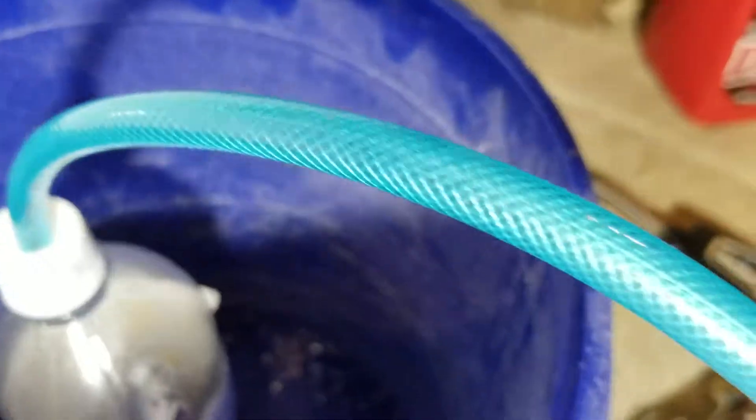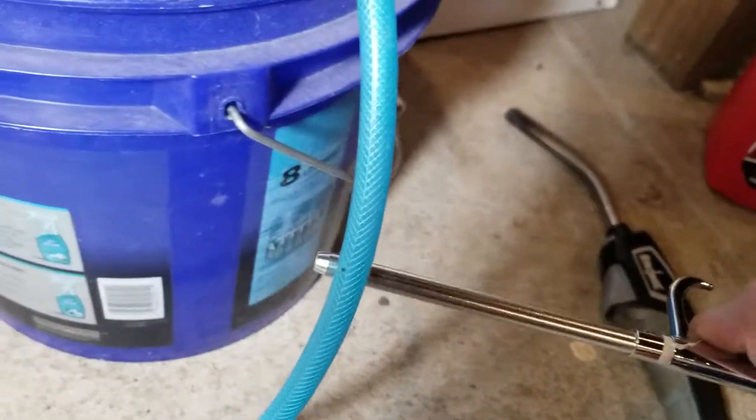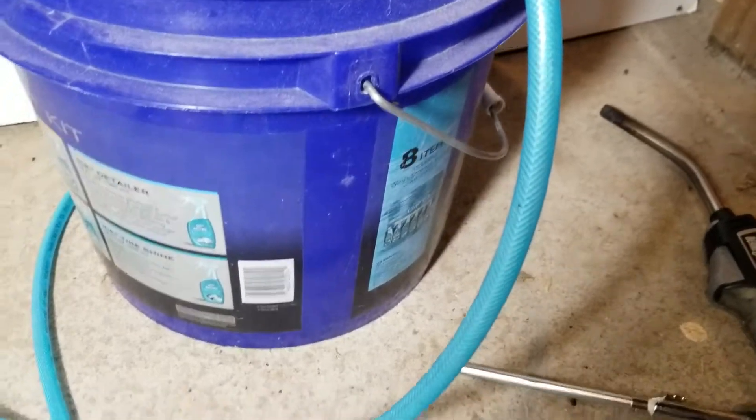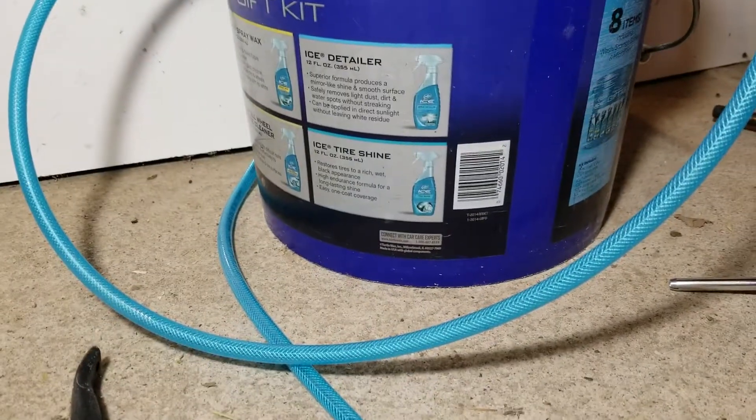Now connected to this bottle is a hose that runs all the way around and connects up to this little air tool. And you'll see when I depress this, that is not air coming out but it is hydrogen, which has been building up pressure.